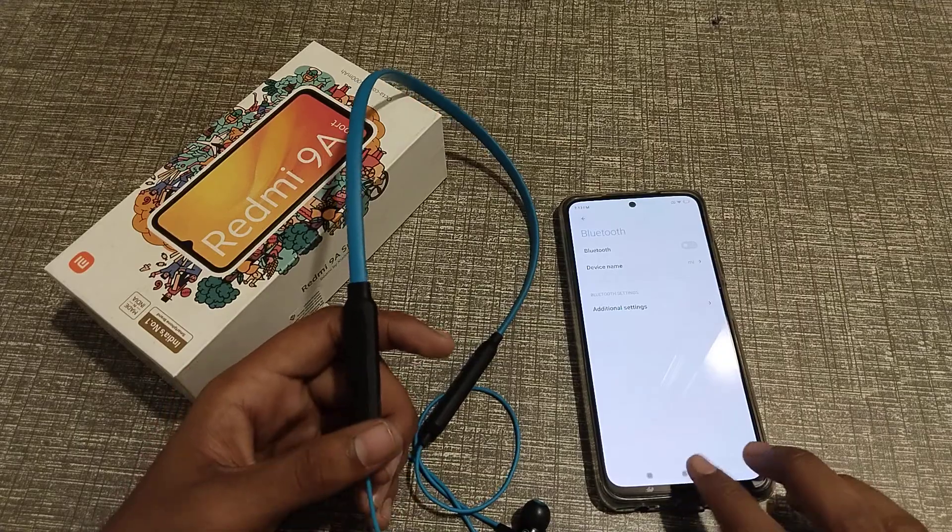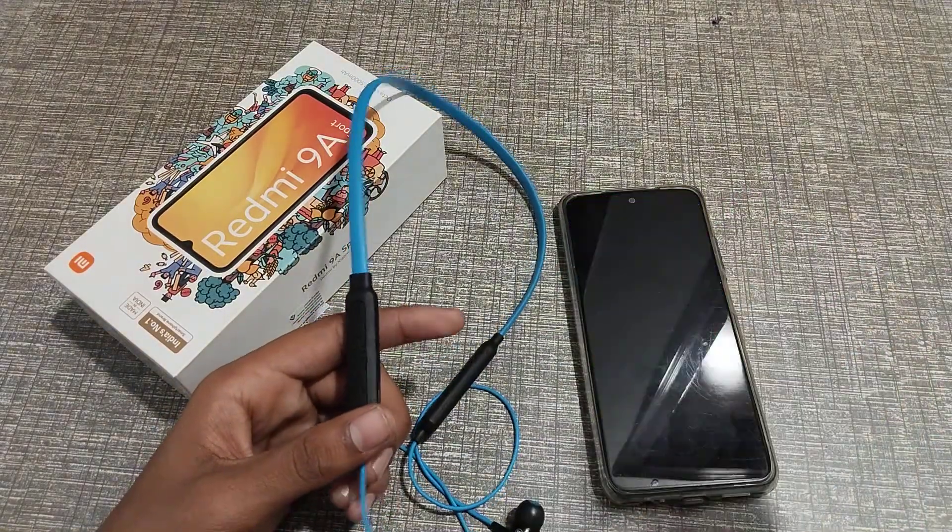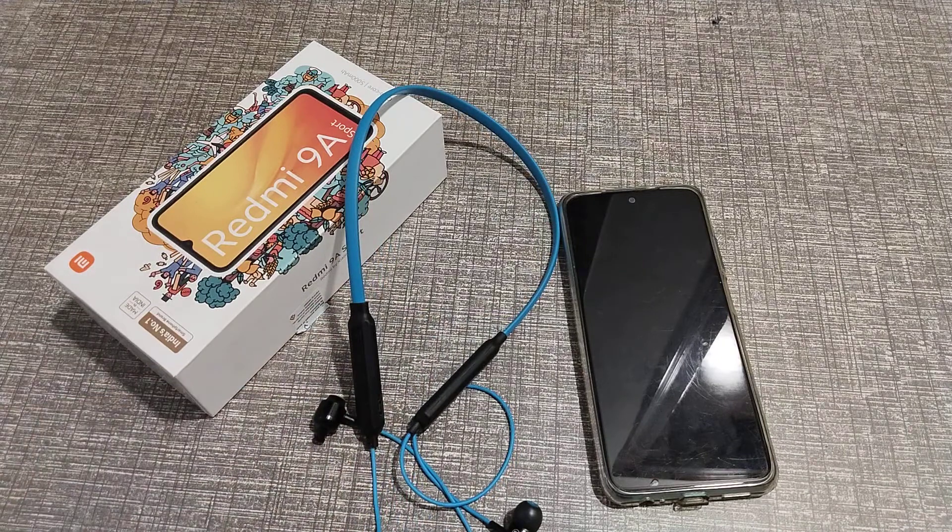Press power off. I think you have understood how to connect and disconnect earphones.